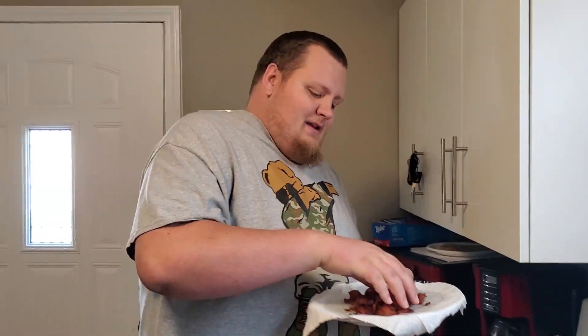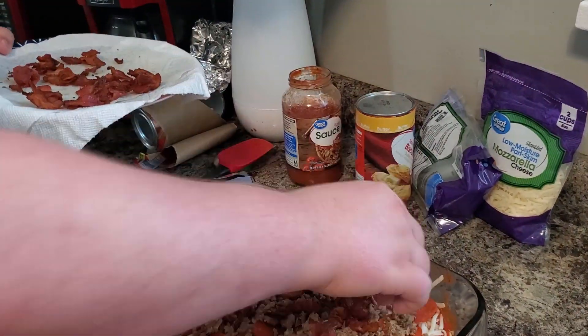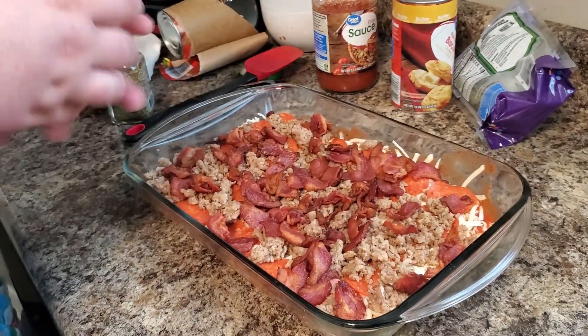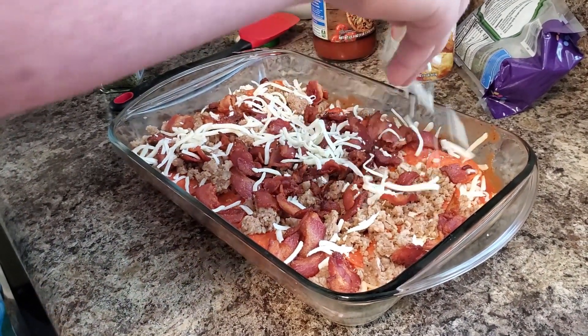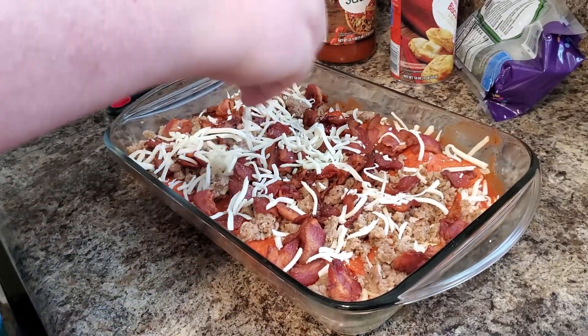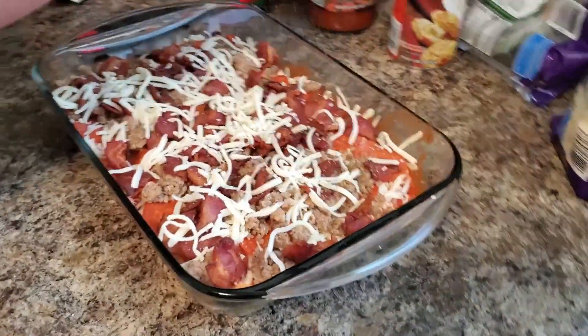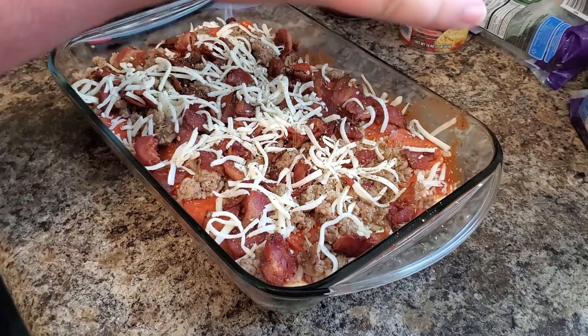Alright, last topping we have is the bacon, and then I'm going to put just a little bit more cheese on top so it can crisp up. I want a layer of cheese on top — not a lot, just a little — so it can all cook in with that cheesy goodness. Last thing I'm gonna add, which Angry Grandpa didn't use, is Italian style herb seasoning for pizza. I'm just gonna put some of that on top — gives it a nice Italian herb flavor. Now let's walk to the oven.